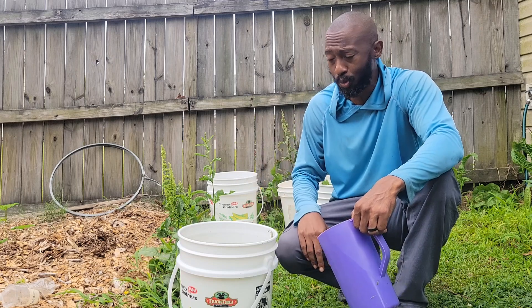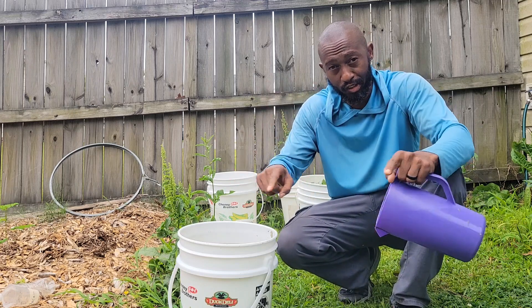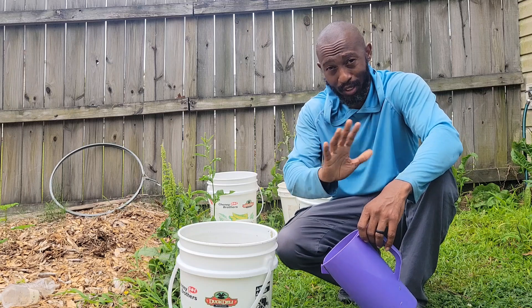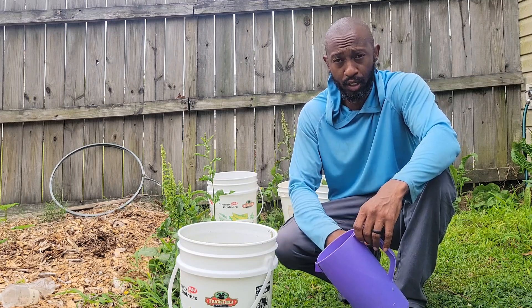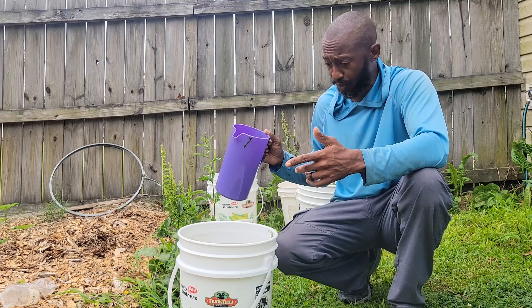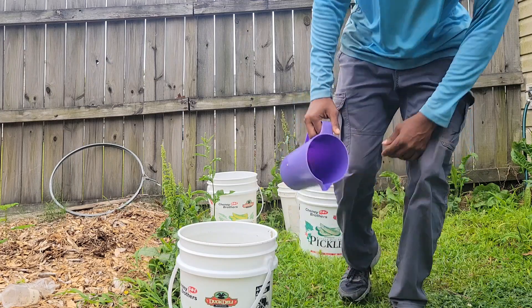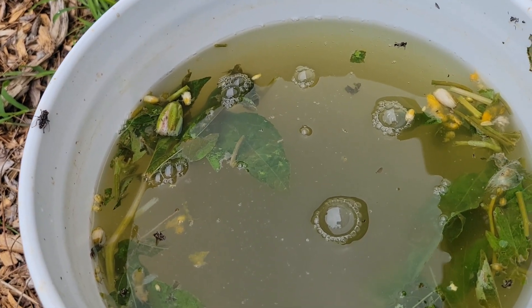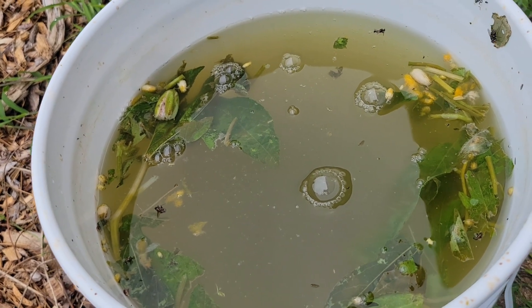All right, it's day number three. Our fertilizer with the beer is ready — oh, it smells terrible. I'm gonna bring you in close so you can see what it looks like. Look at that: the color has completely changed. We're getting all those good nutrients from the weeds and using the yeast in the beer. You can see the color change and the flies coming around too.